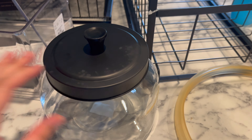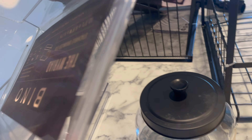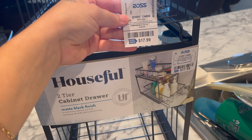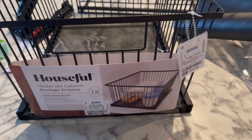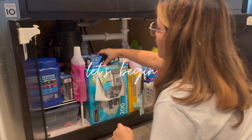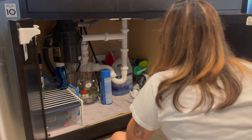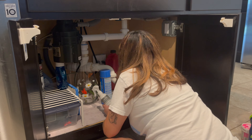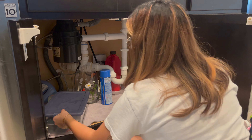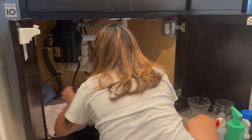Hi guys, welcome back! In today's video we're going to be organizing underneath my kitchen sink because it is a hot mess. I'm showing you a couple of things that I got — the total came out to $27. I ended up not using the other rack because I didn't measure it correctly, but everything can be budget friendly if you go to Ross, Home Goods, TJ Maxx, or even Amazon.